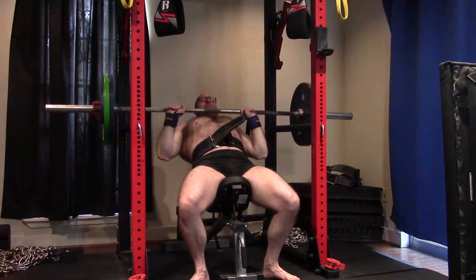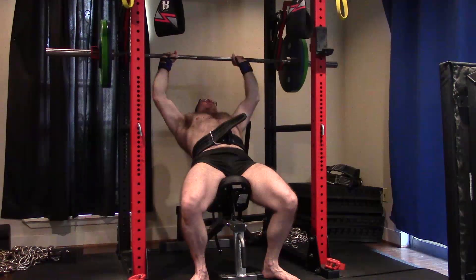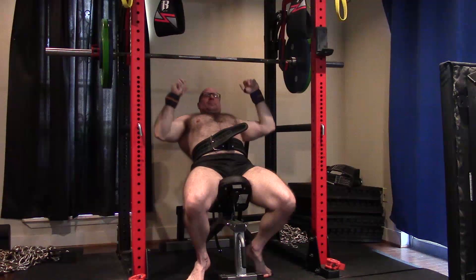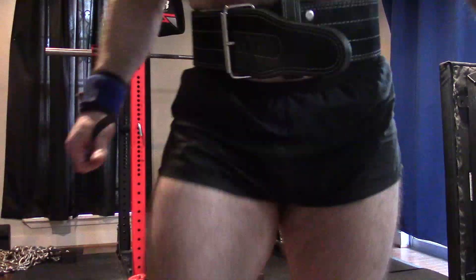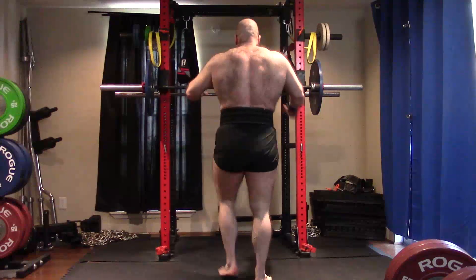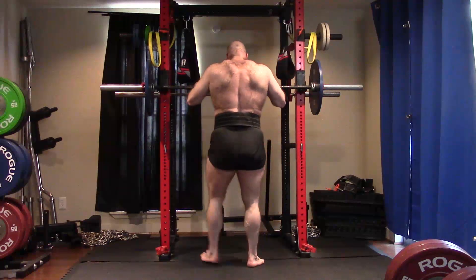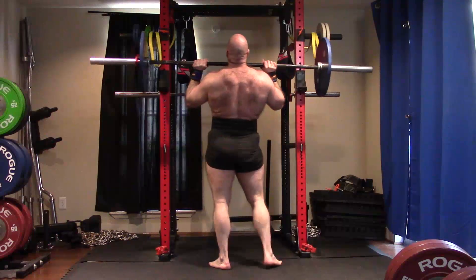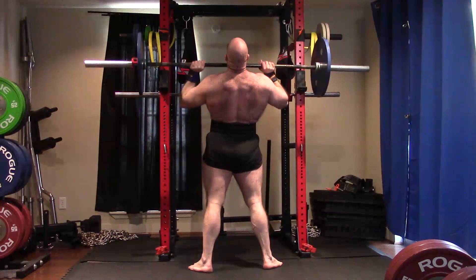I'm hitting a pretty significant amount of volume when you add up all the exercises. These are all pretty much limit sets, or very close to limit sets — everything is in the effective rep zone. This is not counting the maxes — eight total supplemental sets. And I don't have a separate chest and shoulder day; I have two upper body days, so we're hitting it quite hard. I had actually cut down to this because it was getting to be a bit much.